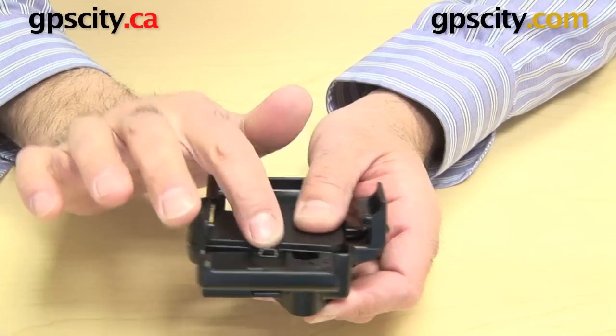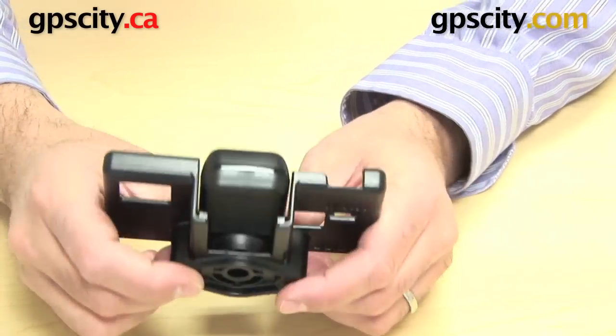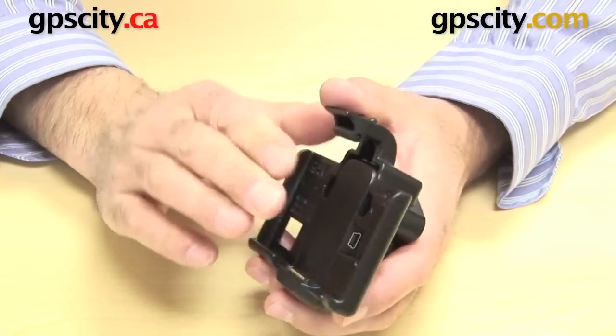It went in but you can see it's still raised a bit outside of the RAM cradle. What you do is get your fingers on this diamond plate, thumbs on the other side and clip it in. Now it's all flush in there, perfectly ready for my GPS.